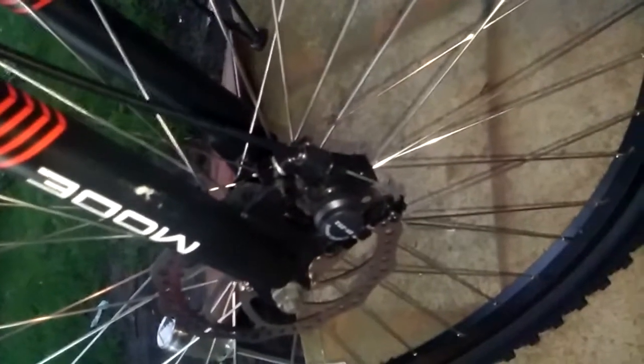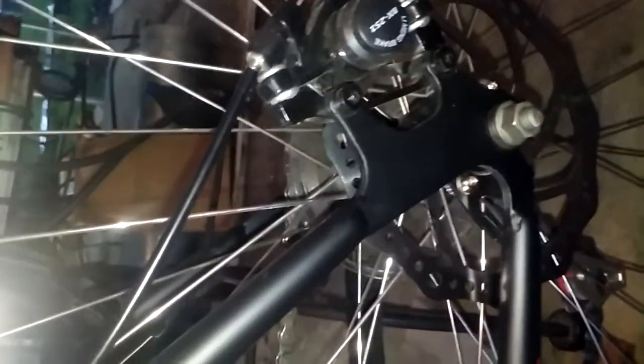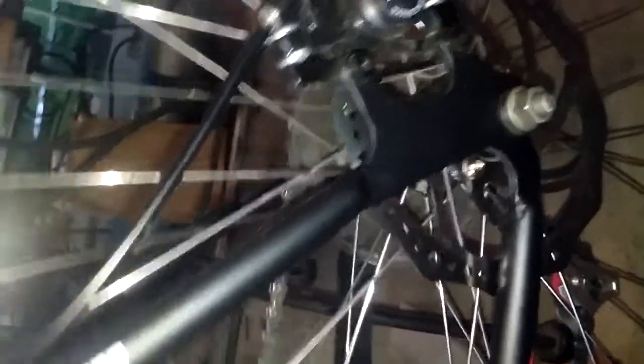Regular steel. 180 millimeter mechanical disc. I hate dealing with hydraulics so I went with the 180 millimeter mechanical — a lot of stopping power without having to deal with bleeding and fluid and all that. Just have to change the brake pads every now and then.